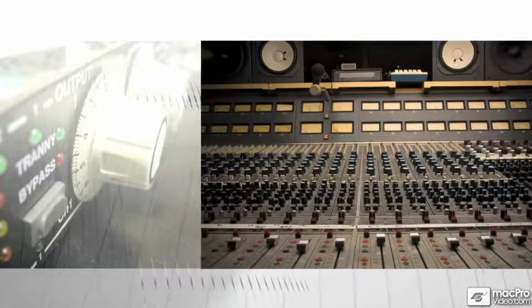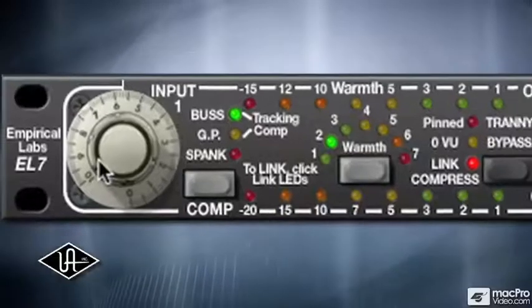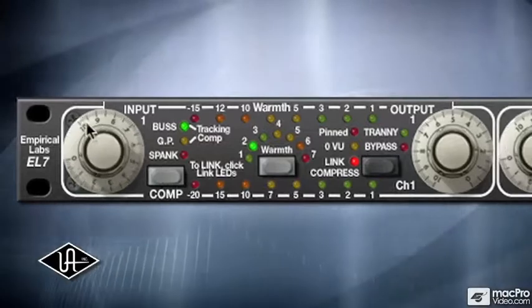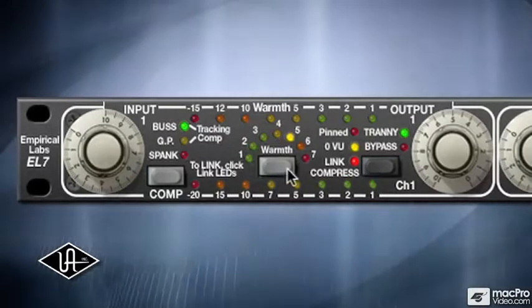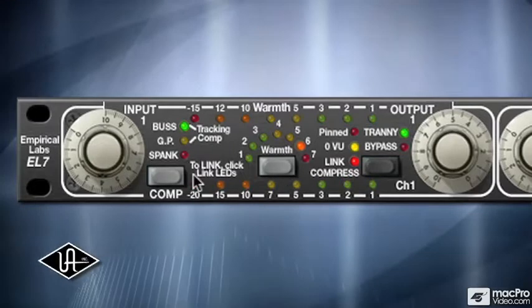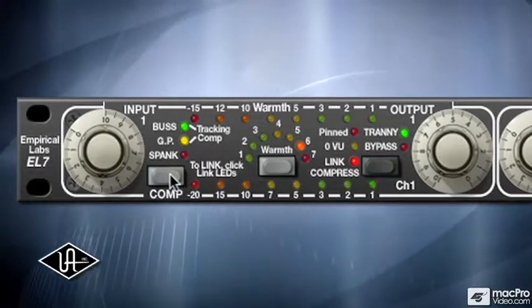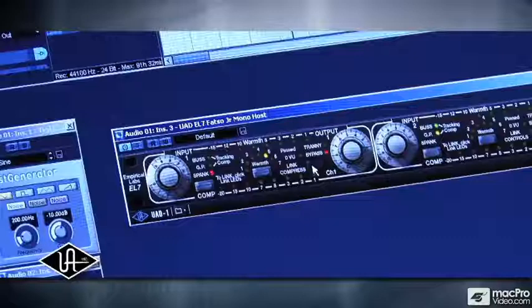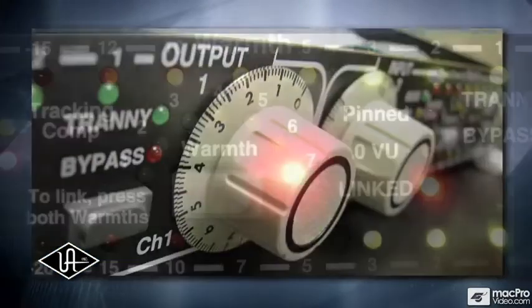Used by legendary mixing and mastering engineers, the FATSO is a modern studio standard. The input control dials in harmonic generation and distortion, while the training and warmth controls add just the right amount of tape and transformer tone. The FATSO also operates as a high-quality compressor with loads of character, perfect for mixing and stereo bus compression. The combination of these processes cannot be imitated by simple EQ or compression — it's unique to the FATSO.